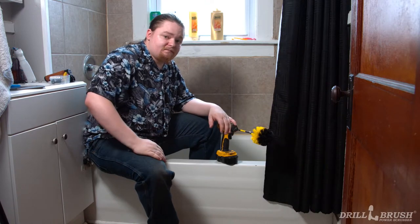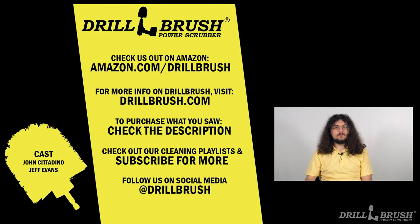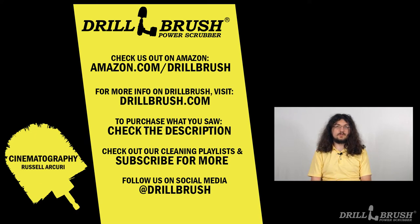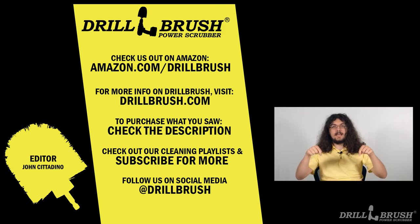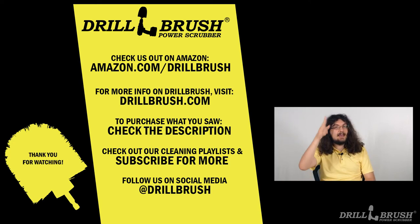Now I'm going to go over to John to wrap things up. With drill brush extensions, there's no surface you can't reach. In fact, one could say they really extend the uses of your drill brush. I'm John from Drill Brush, and I hope you enjoyed this tutorial. This video is a part of our Tips and Tricks series for our Drill Brush demo page. If you want to see all the videos in this series, we have a link to the page in the description below, and all the videos will be in a playlist here. Thank you for watching, and happy scrubbing!